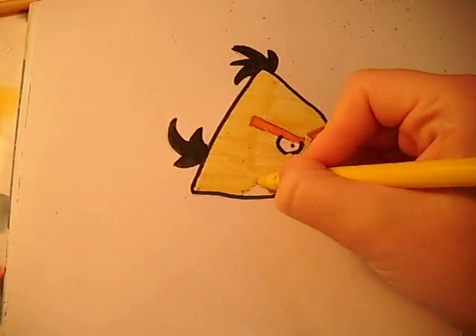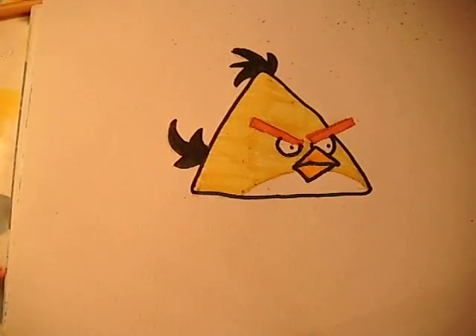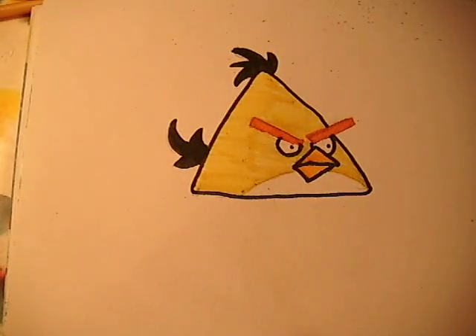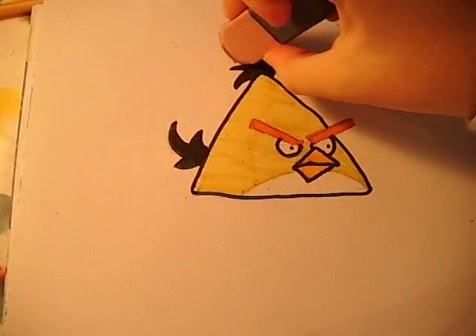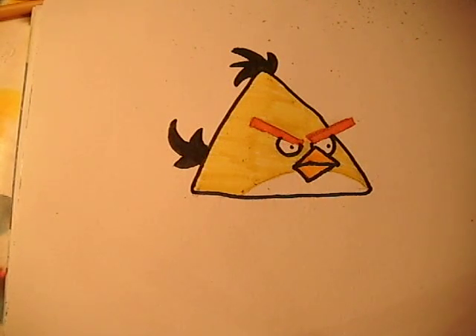There we are. And then we're going to do the circle. And there we have it — there's the bird. And there it is. So I hope you enjoyed this video. Please like if you enjoyed it. And subscribe to my channel for more videos if you want me to draw any more Angry Birds videos. Thank you for watching. Bye.